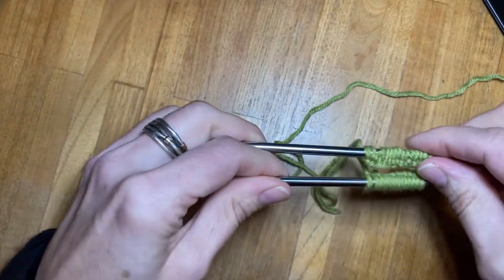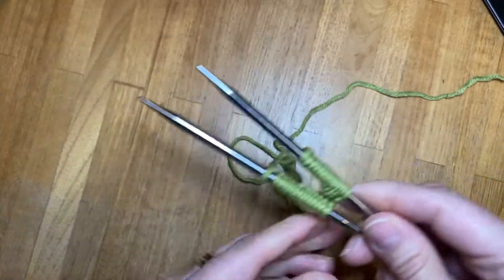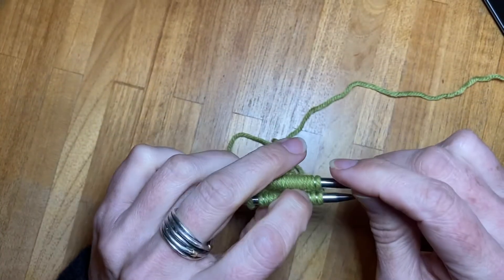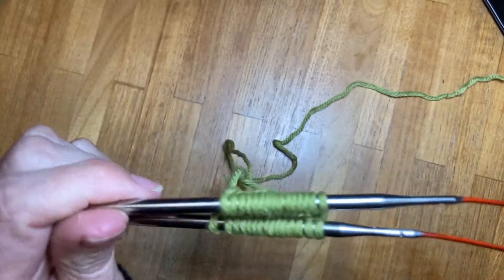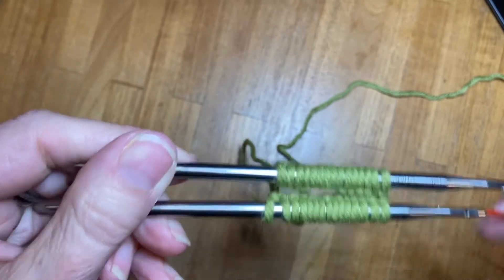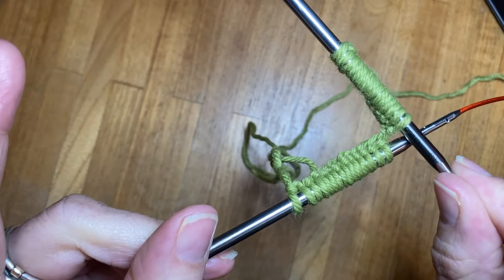Usually you have more than just 30 stitches — if you're doing socks or something you'll have more like 60 or 62 stitches to work with. So I've got my 15 on top and 15 on the bottom and they're connected on one side.